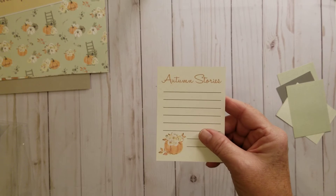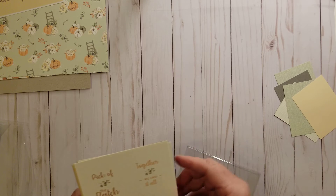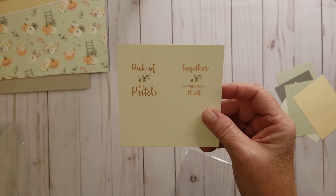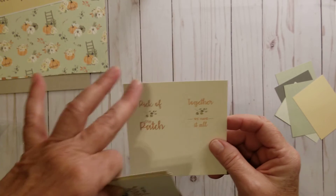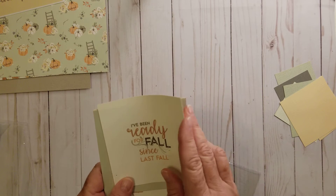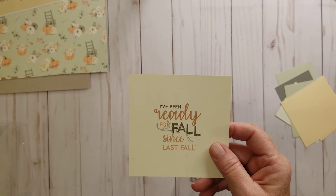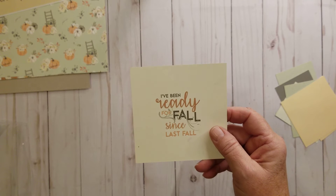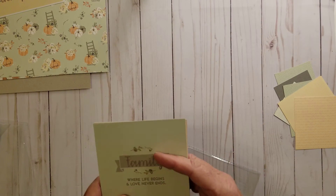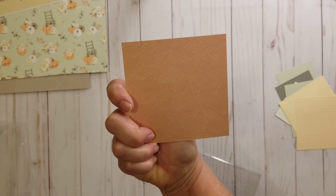Side A — 'Autumn Story' — it's a great journaling card with a little pumpkin and some flowers sticking out of it. 'Pick of the Patch,' 'Together We Have All' — you can use these to trace your templates over, really cute, like a small pumpkin. 'I've Been Ready for Fall Since Last Fall.' Fall and winter are my favorite times of the year — summer just gets too hot, but fall I'm happy, and it's also football season. Side B. 'Family: Where Life Begins and Love Never Ends.' Side A, Side B.